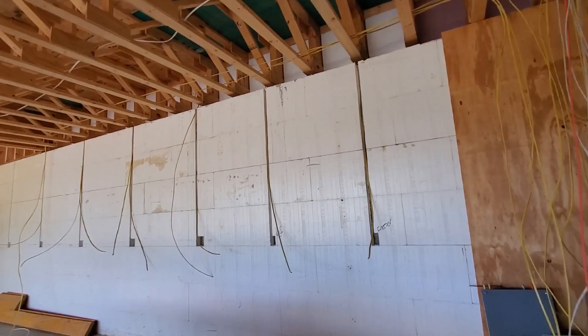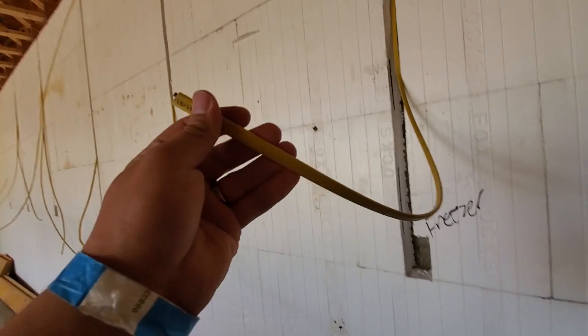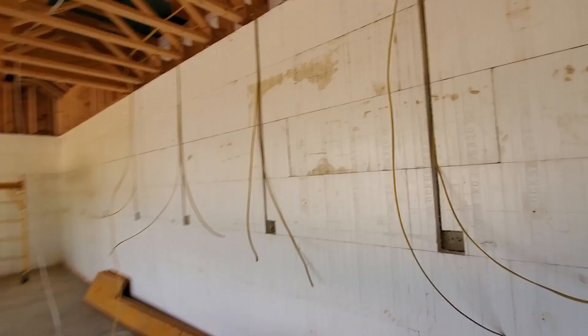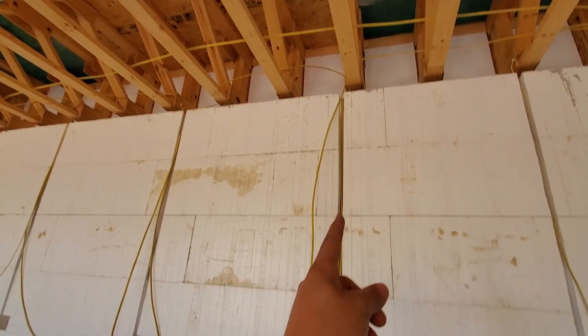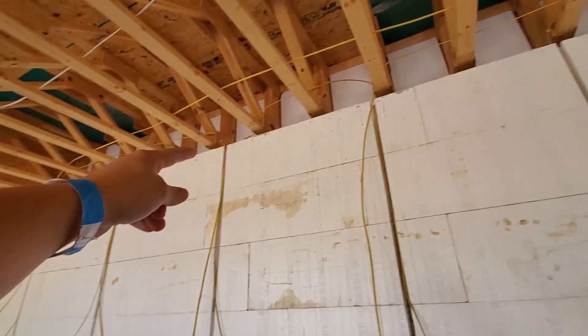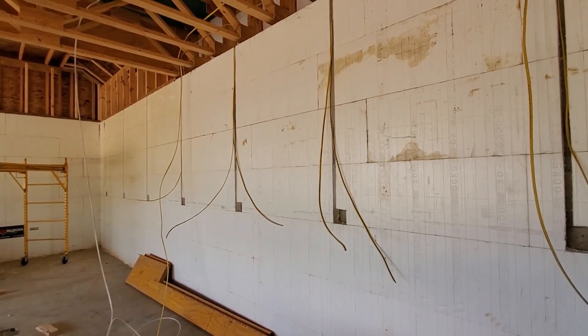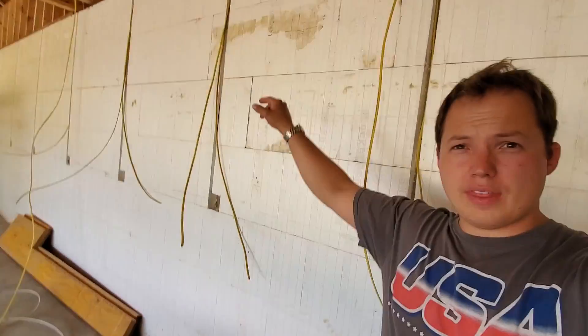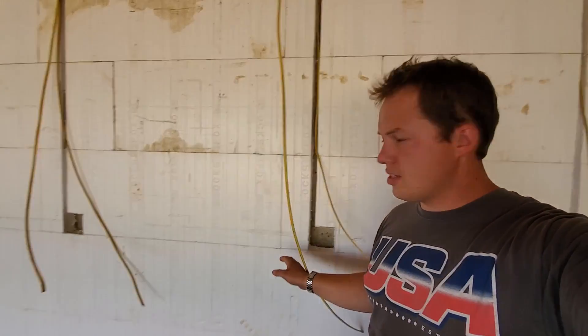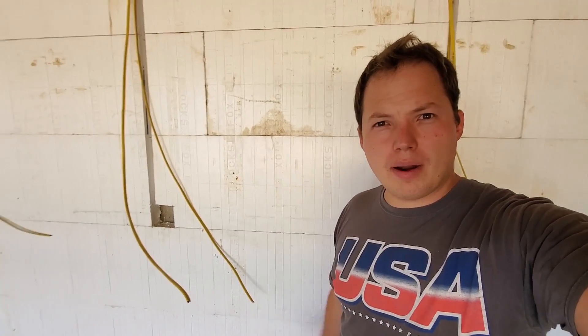Over here they have some ICF — insulated concrete forms — and they have a freezer and refrigerator dedicated circuits there on 12-2 wire for 20-amp circuits. Then it looks like they just have some general receptacles down here. You can see how they're dropping all the way down, going into the receptacle, then going back up and over and down, repeating that process. Not exactly sure why you would go up and then over and then back down — seems like you could have gone horizontally — but maybe that's to avoid the plastic ribs that are in there.